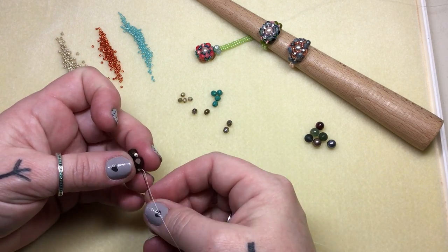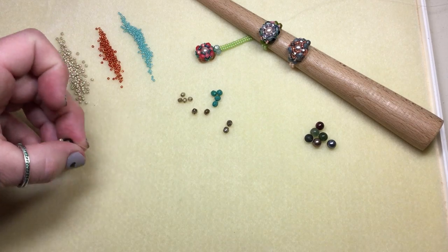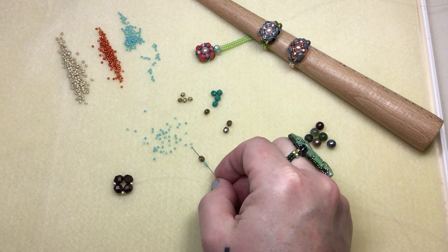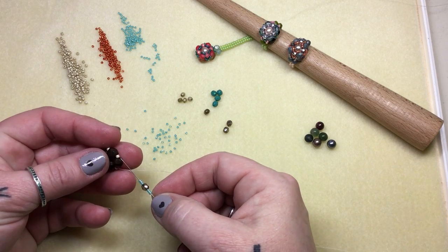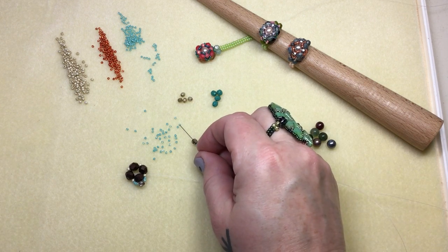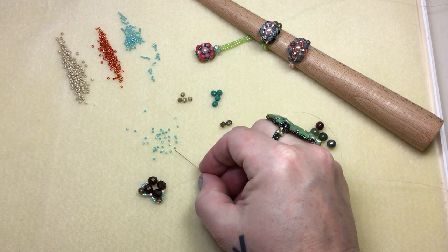Once you've done that, we're gonna step out of an 11. I'm right here, and then I'm gonna pick up three 15s, a four-millimeter fire polish, and three 15s. Skip that next six-millimeter and go right into the 11 after that — that's your repeat. Three 15s, a four millimeter, and three 15s; skip that large one, go into that 11. All the way around — we have two more sets to do.